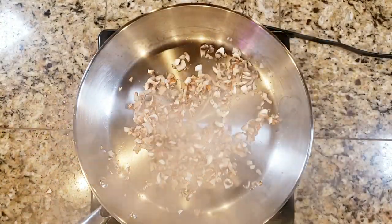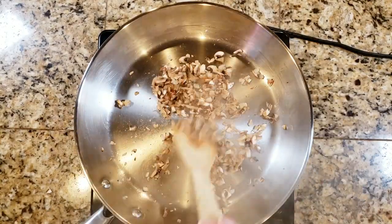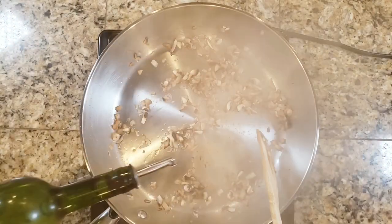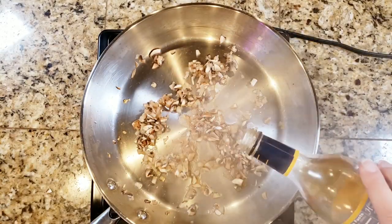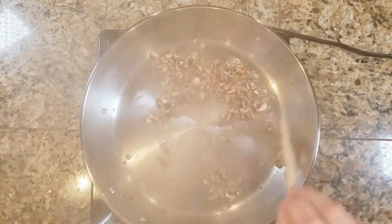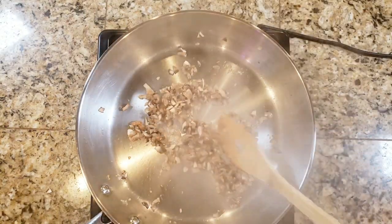I'm waiting until they get a little bit of golden brown on them — you can see they're starting to get nice and caramelized. Once they start to stick, just deglaze with a little bit of water and pull up the flavor off the bottom of the pan. The next part is optional: I'm going to add a little bit of cooking wine. If you have regular white wine in your fridge, you could also use that. The heat from the cooking will burn off any of the alcohol, so it's really just for the flavor, but it is a completely optional step.